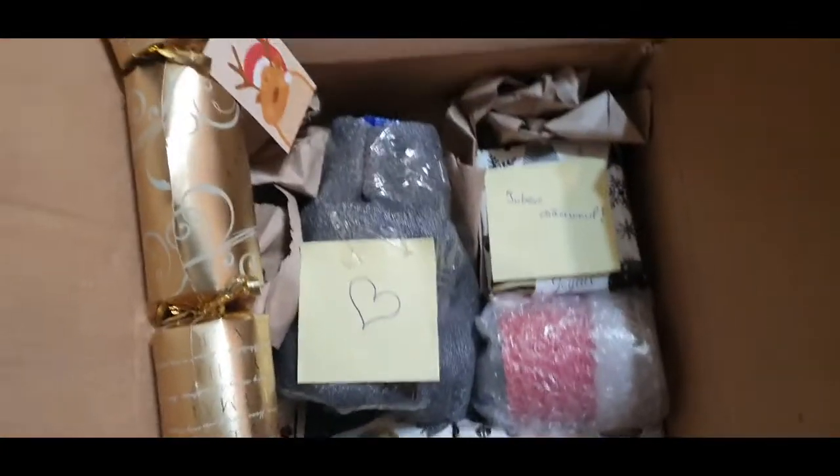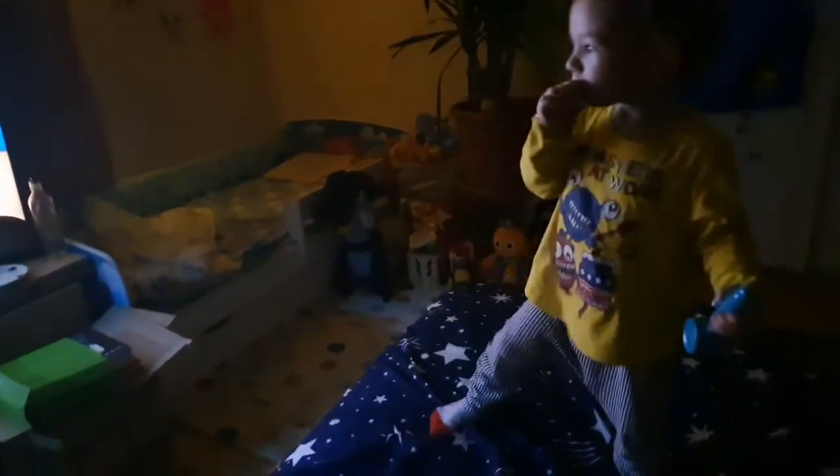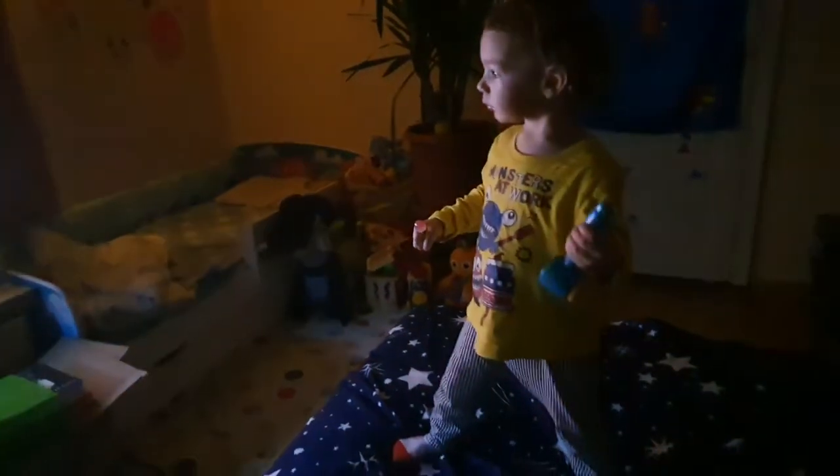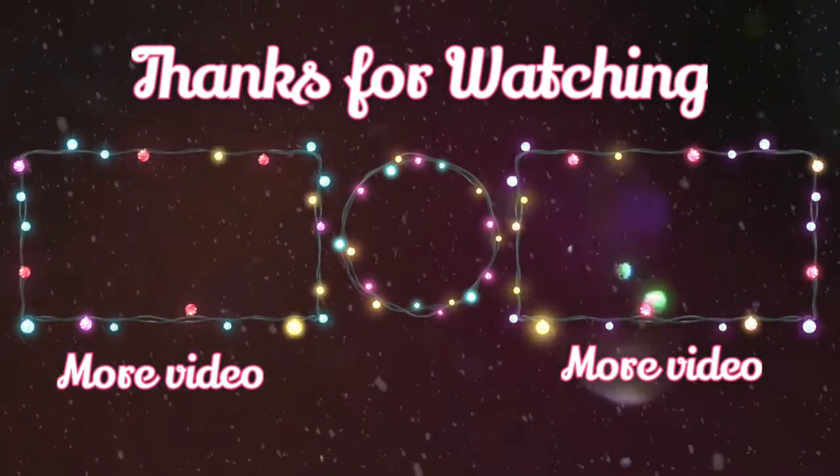Cam așa arată, nu vă arăt chiar tot, ca să nu se prindă persoanele la care fac. Și așa vă arăt cam tot pachetul cu bilețele. La cutia aia mai am de scris scrisoarea și cred că atât. Oricum, n-o sigilesc până nu le trimit, să știu sigur că n-am uitat ceva. Scrisoarea o să scriu câteva rânduri de Crăciun și gata.